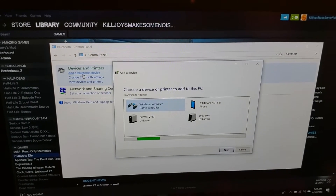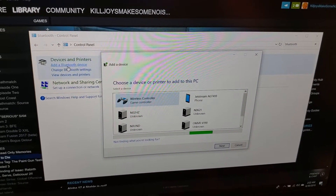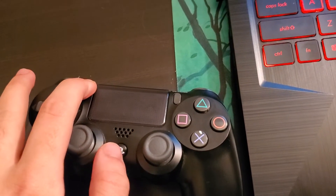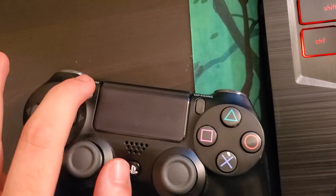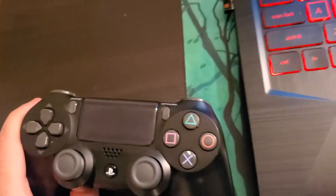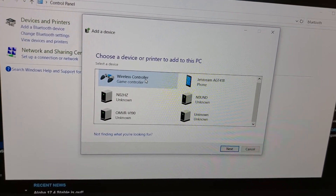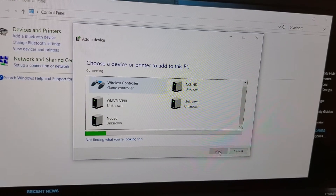Now it's going to be searching for a Bluetooth device, and a PS4 controller is a Bluetooth device. So now what you're going to want to do with your PS4 controller is hold the Share button for about three seconds and then hold the Home button until a light starts blinking. This shows that the PS4 controller is in pair mode and that's where the Bluetooth is connecting. Now this should show up right here, and if you click on that and say Next it should pair.